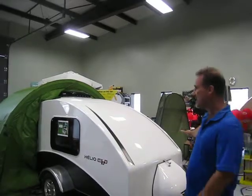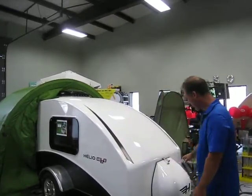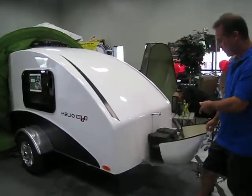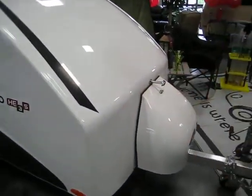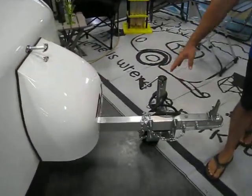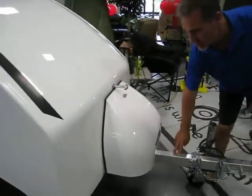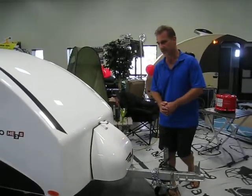It is a one-piece fiberglass shell — it doesn't get any better than that. We have a spot at the front for a battery — there's your battery box. One of the features we have put on is a swivel tongue jack. One thing that is very important to know is the whole chassis under these, in fact all of the Elios, is always aluminum, so it keeps the weight down.